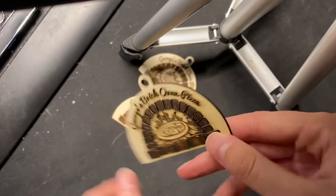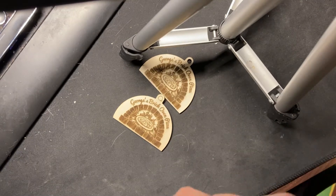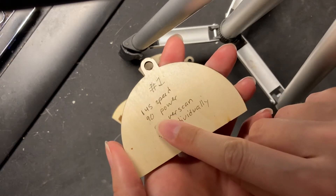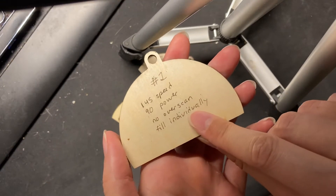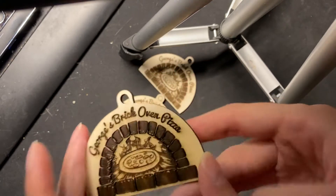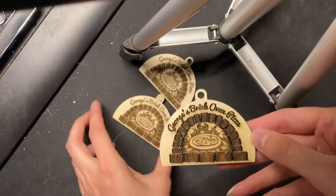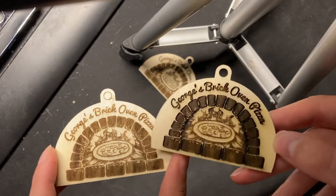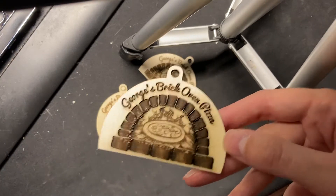So this is my first attempt. I'm using 145 millimeters per second, 90% power, and I'm not using over scan and I'm filling the shapes individually — these are the two settings I'm going to talk about. You'll notice on this first one, one is just noticeably darker than these two, which is kind of near the hair. I could slow this one down to make it darker if I wanted to, but for the same speed and power settings, it's a little suspicious.